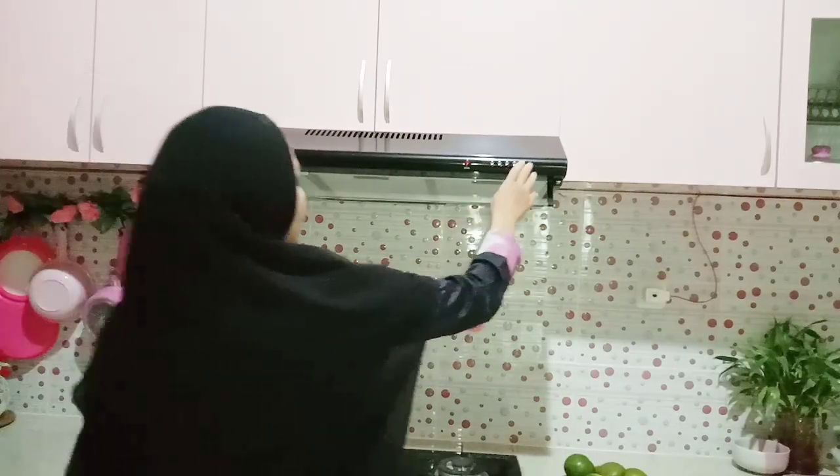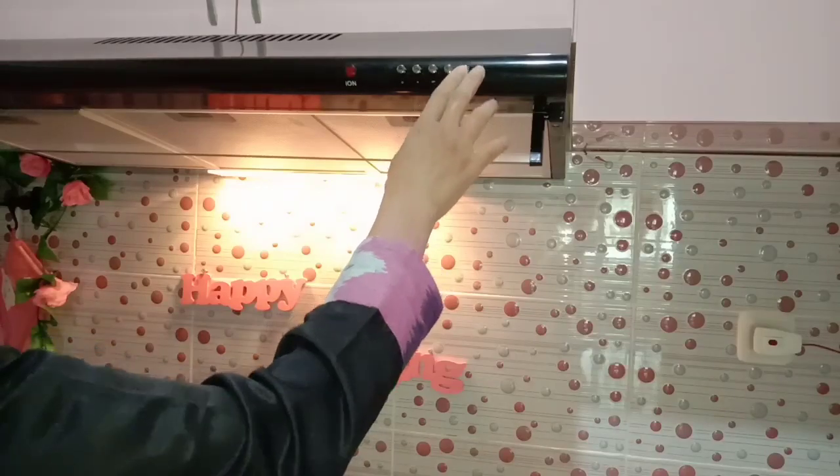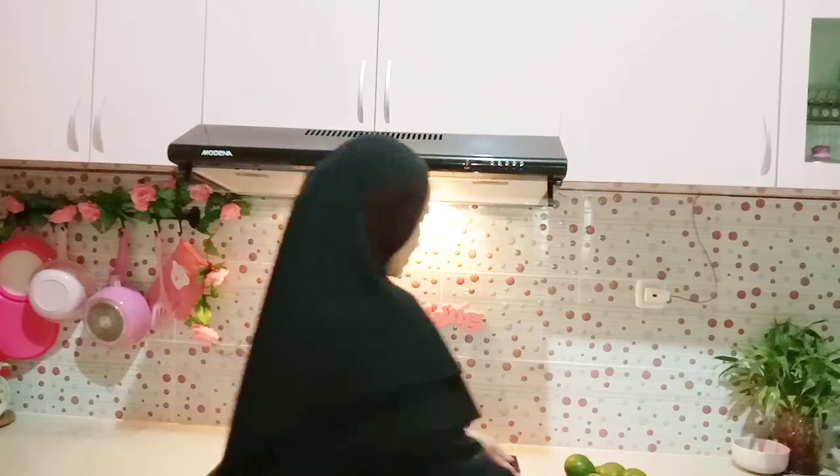Sekarang saya sudah berada di rumah dan saya mau siap-siap untuk membuat sirup vitamin C-nya. Untuk stok satu minggu, tapi biasanya lebih cepat habis sih.